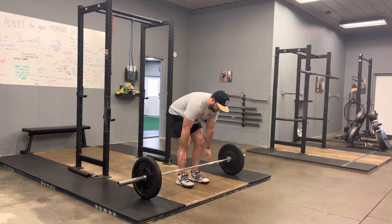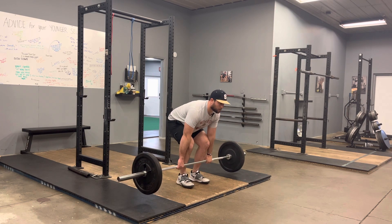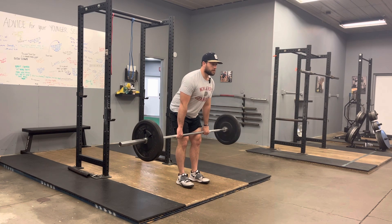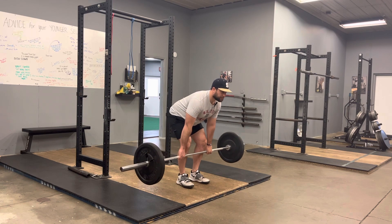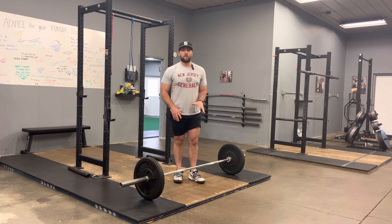So for example, a tempo deadlift would look like this. Let's say three, zero, three. I'm set up — one, two, three — then back down — one, two, three — back down into the same spot. So that's what a tempo deadlift will look like.